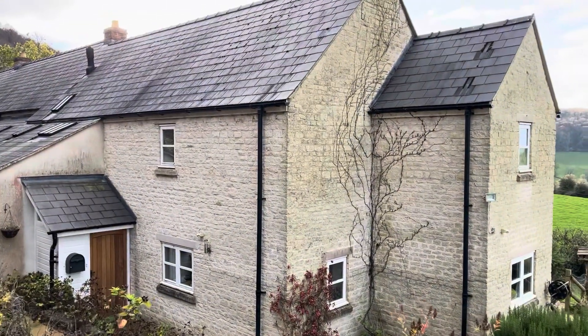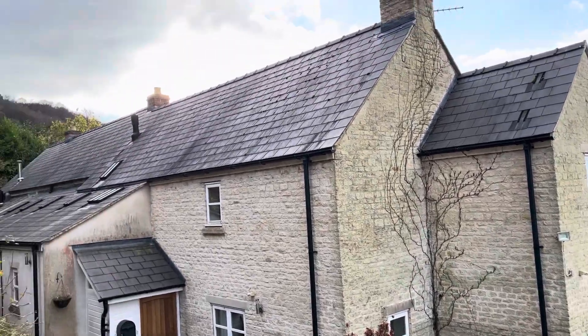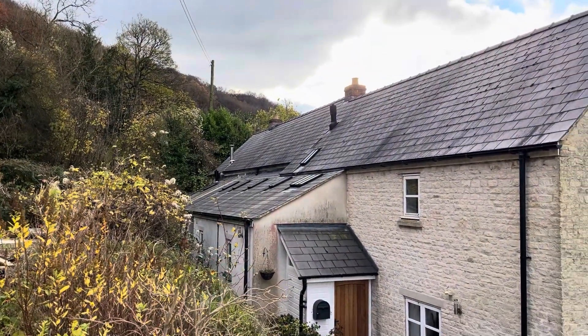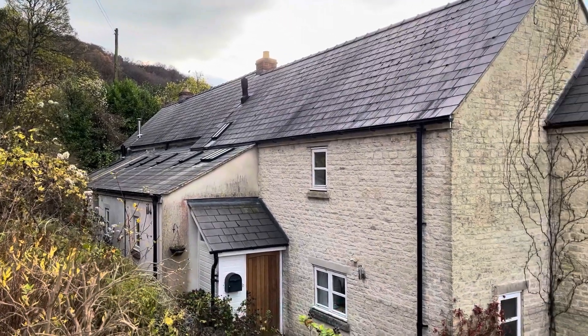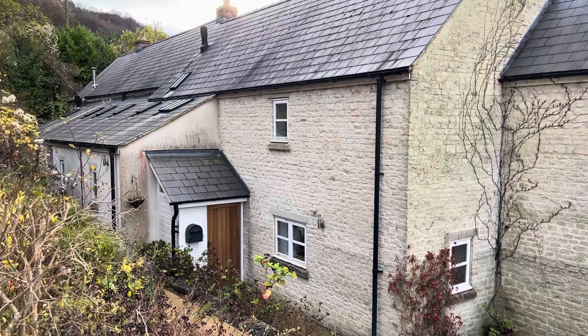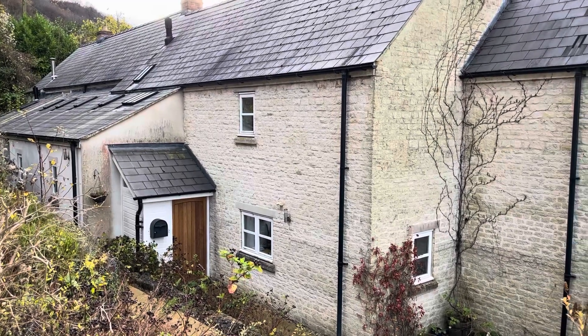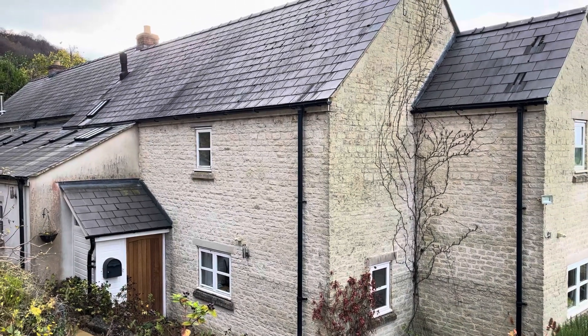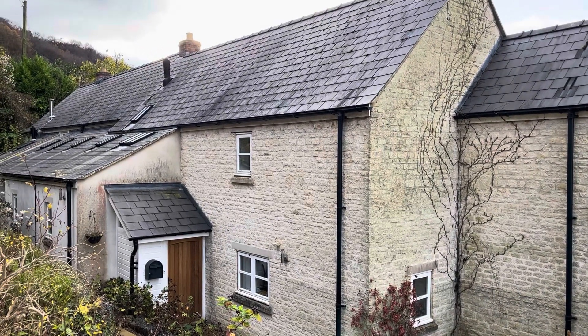We moved into this house just over a year ago. The bit closest to us is from 2005 and a bit further away is from the 1730s. I've been trying to insulate it as well as possible, particularly by keeping out all the drafts, but I've noticed as winter's come on this year the air quality inside is getting worse and I've got a bit of a cough from that.